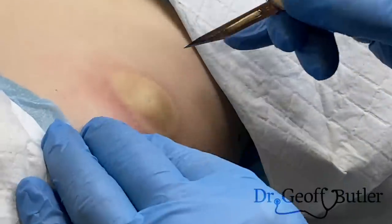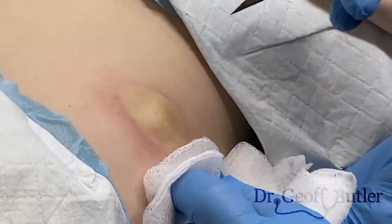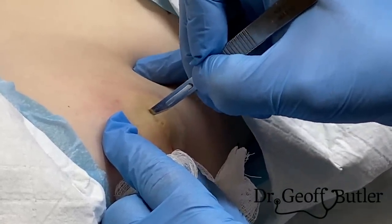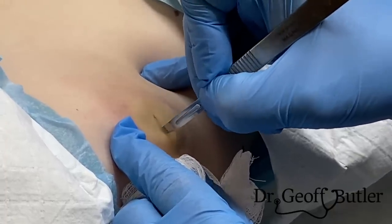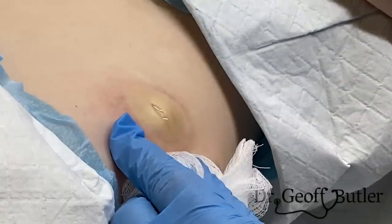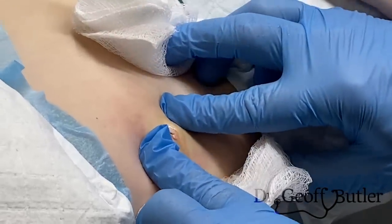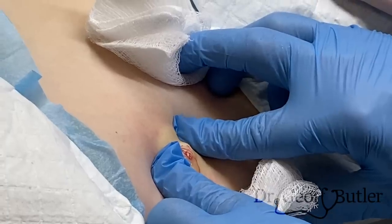So this is our number 11 blade here. I'm going to poke here — you okay? Yeah, fine.